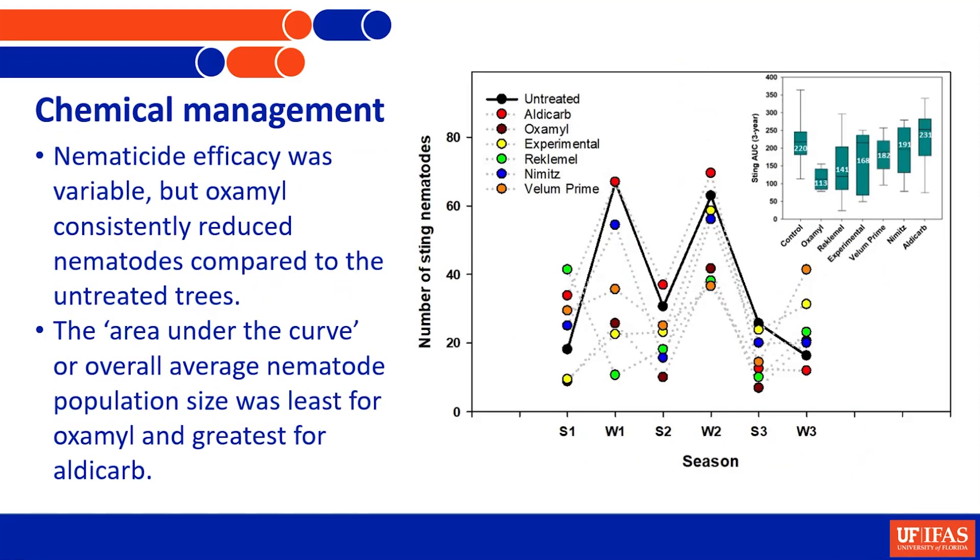In terms of nematode reduction: the untreated trees started with relatively few nematodes compared to the treated ones, but eventually some of the treated trees ended up with far fewer nematodes - they are getting good control. Looking at overall control across the entire trial period, some of these nematicides worked reasonably well, others not so well compared to the untreated control.